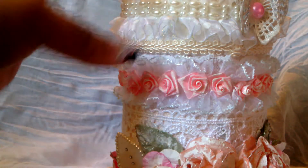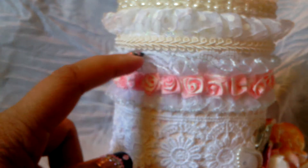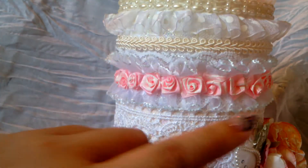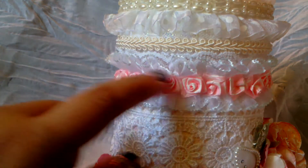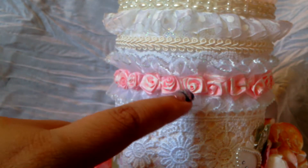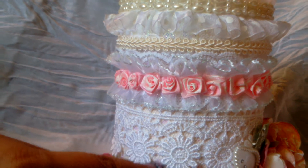I covered the whole thing — I did the bottom part first and then the lid — covering it with that trim. Next I added this ruffle trim right here. It has a kind of lip along the edge, so I glued the ruffle trim into that. Then I added these little ribbon flowers from my stash — I just cut them apart and glued them all around. Then I added this trim right here, which is super pretty.